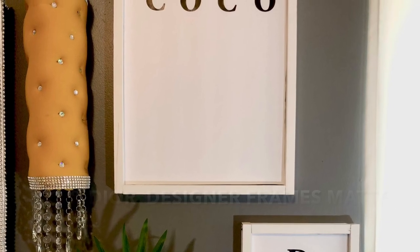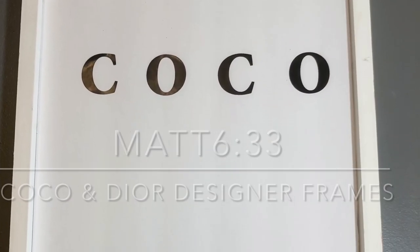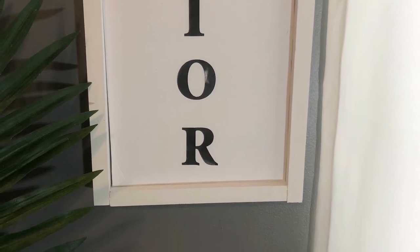Hello ladies, I hope y'all will love this DIY of my designer frames, Coco and Muley. Made it from scratch. Stay tuned if you'd like to see how they're made.